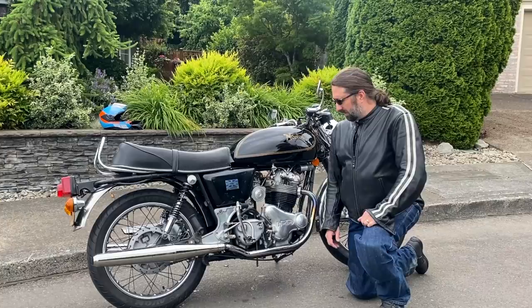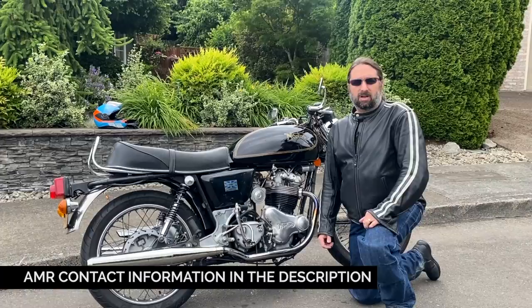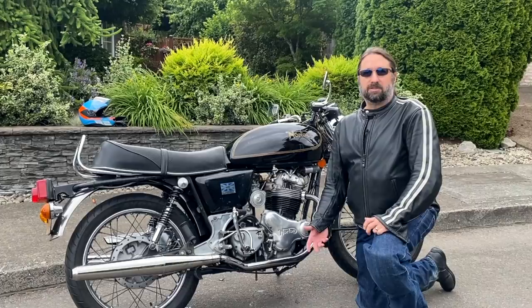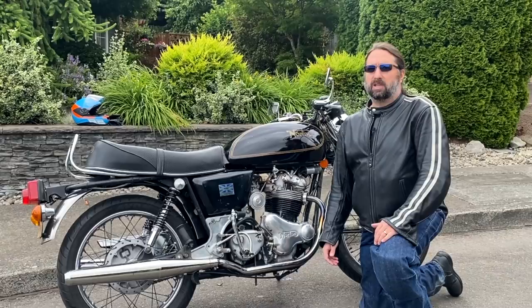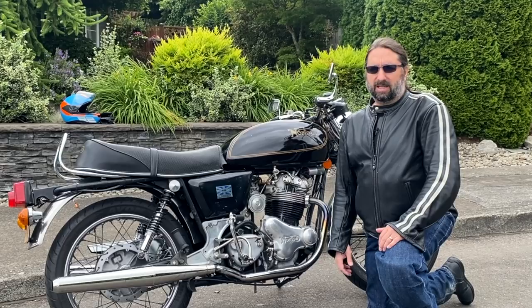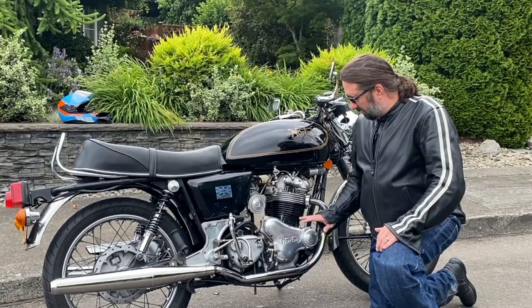So this winter I sent my timing cover off to AMR in Tucson to do an anti-wet sumping modification. They actually do two modifications and we'll talk about that more in the video. I did this over winter and waited until later to really test it out. Now this bike never was the worst wet sumper, but definitely after a few weeks it would be hard to kick over. Now after several months, it never wet sumps. I can't tell whatsoever - I kick it over cleanly no matter if it's been sitting for a day or three weeks. It's been great.